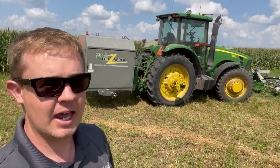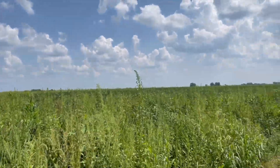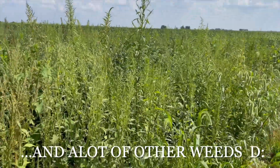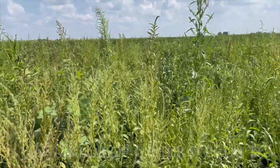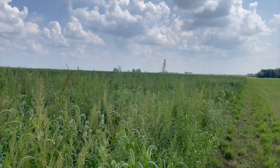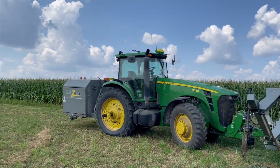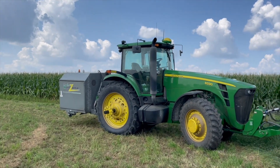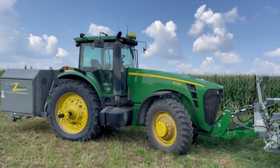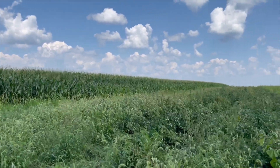What we mainly have out here is velvet leaf, some grass. Since we can't use herbicides to finish off these weeds, got the next best thing. As the name would portray, this thing zaps the living daylights out of weeds.